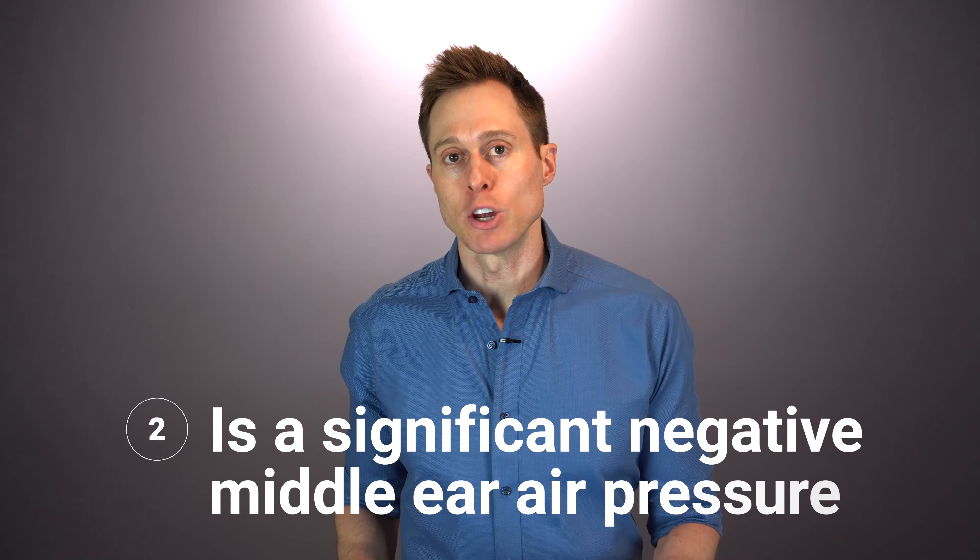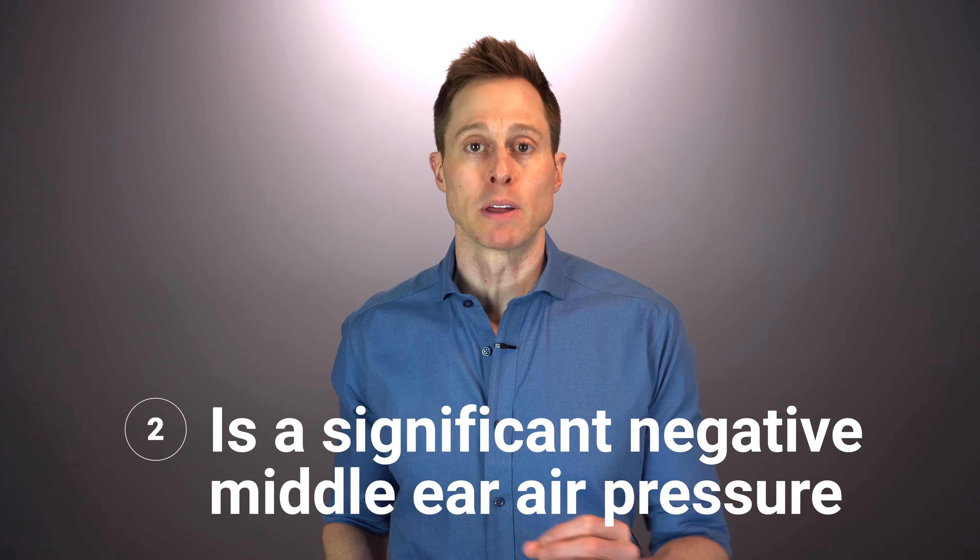In some extreme cases of TMJ dysfunction, you may also have to see a physician for them to rule out any other serious medical conditions, especially if it's a connective tissue disease. A second common cause of ear pain is significant negative middle ear air pressure.